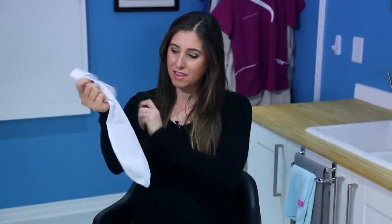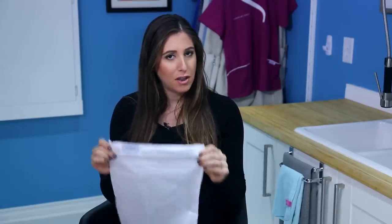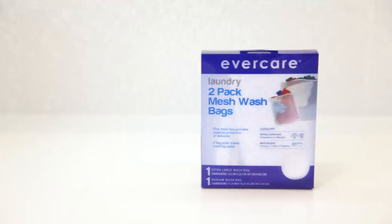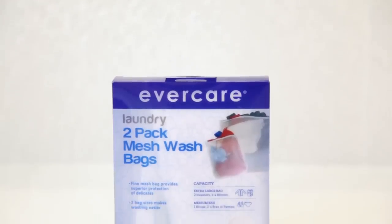The humble laundry bag — this mesh bag here — we know it because we use it to wash our delicates or separate things out when we're doing our laundry. But did you know that laundry bags, mesh bags, delicates bags, whatever you choose to call them, have so many different uses around the house as well as in the laundry room? In this video, I'm going to show you six genius ways that you can use a mesh laundry bag.